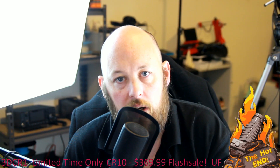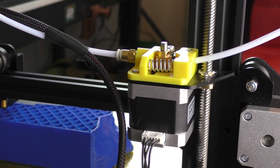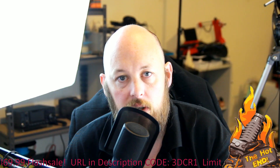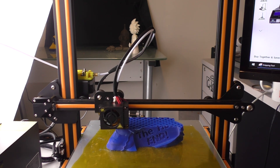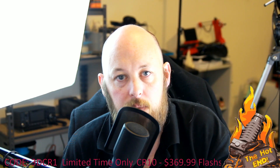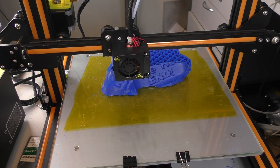The CR10 uses a hybrid direct/Bowden style system, which I've actually come to like after using the little monster. The extruder is mounted on the side of the frame and there is a short Bowden tube off to the hot end. The benefits are faster printing speed and less weight on the gantry — less weight means less wobble, which means more precision. I've tested this up to 100mm/s so far and there were no signs of any print degradation or print quality change.